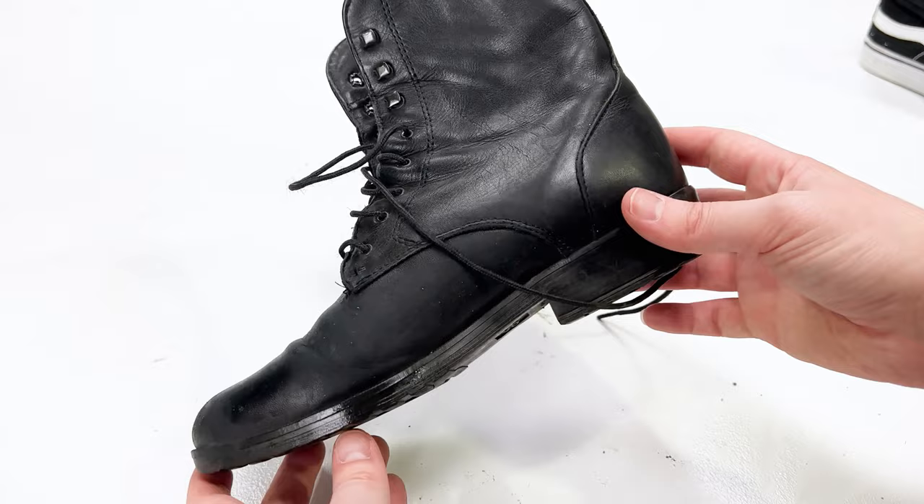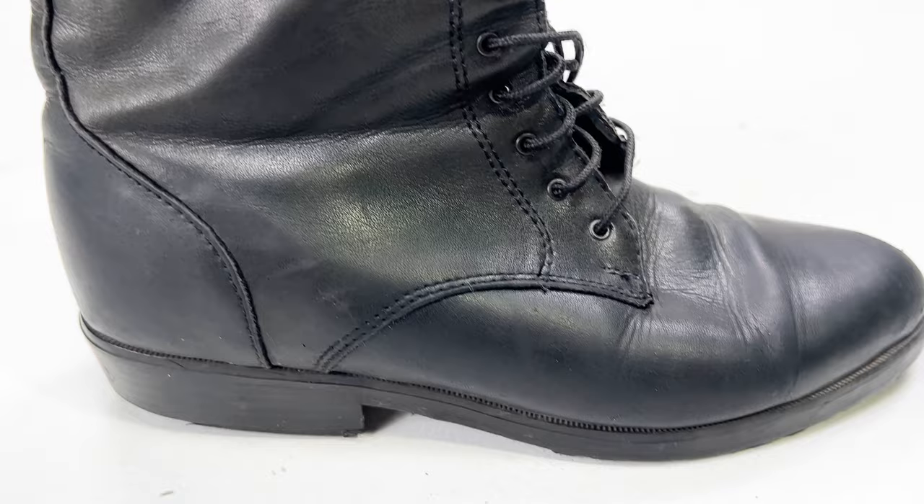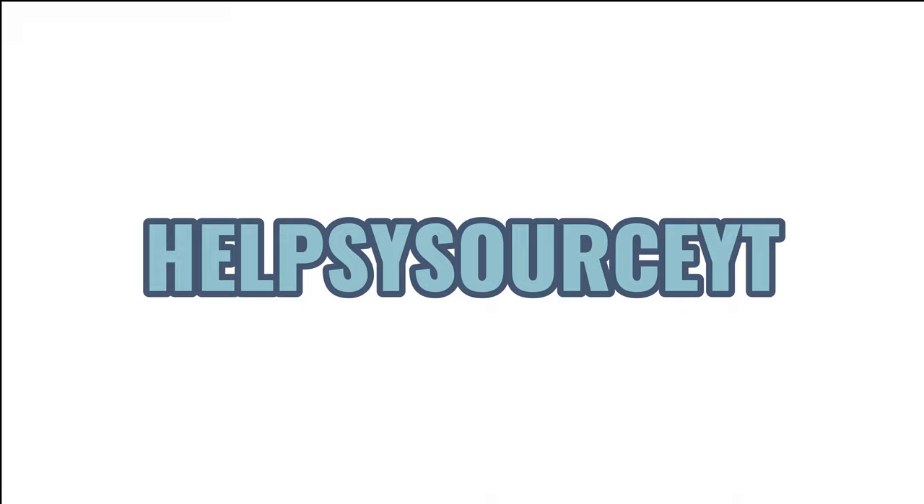I hope you enjoyed these quick little tips. We also have a special discount code just for watching this YouTube video. Use code HELPSYSOURCEYT for 15% off your first purchase. Thanks again for watching, and don't forget to like and subscribe.